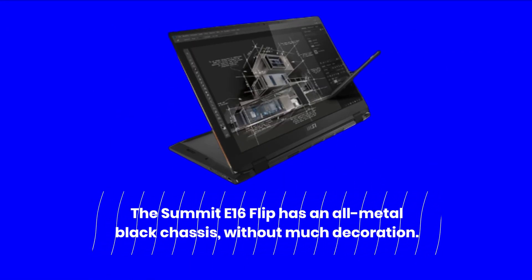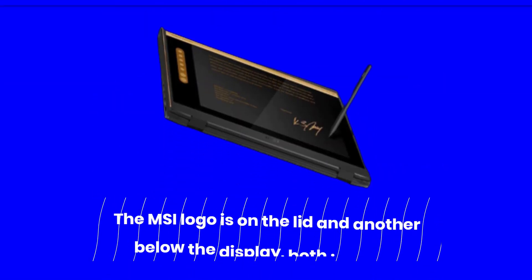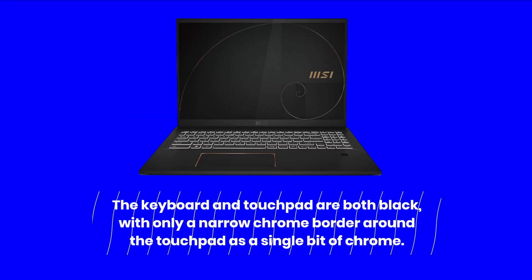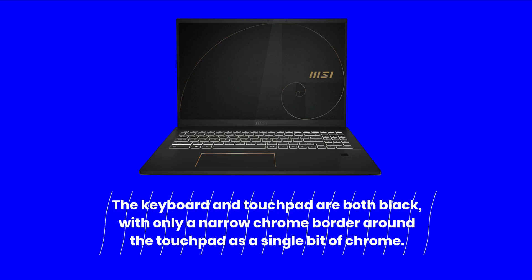The Summit E16 Flip has an all-metal black chassis without much decoration. The MSI logo is on the lid and another below the display, both in black. The keyboard and touchpad are both black, with only a narrow chrome border around the touchpad as a single bit of chrome.